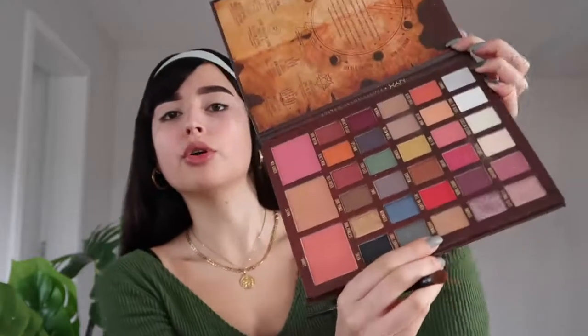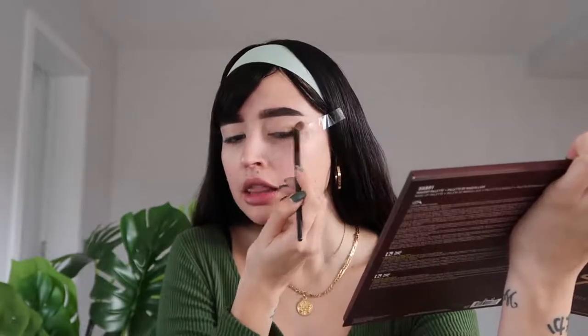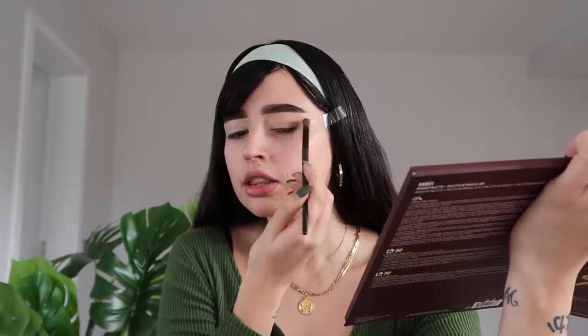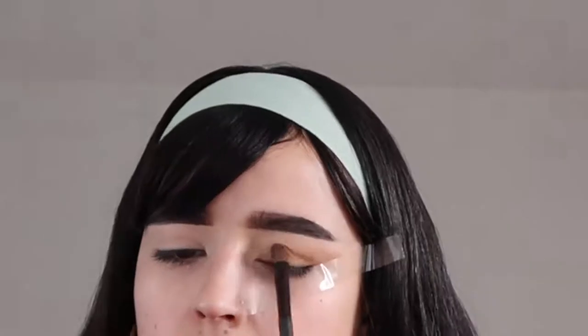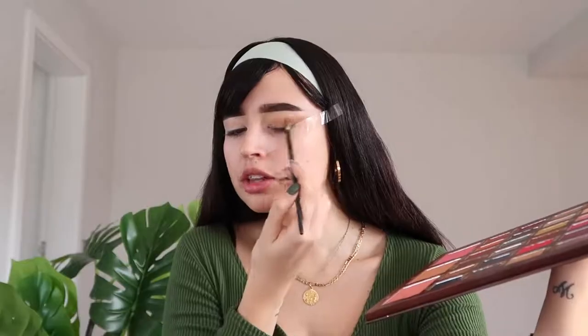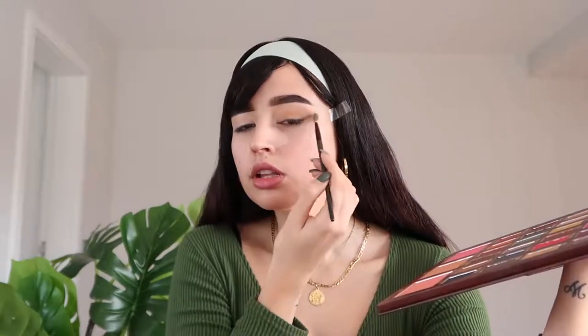Then we're going with the shade called 'Harrowing' — also a nude shade but a little bit darker — dragging the product from the tape to the inside. This way you create a shading that helps drag the eye in the direction you want. Next we have the color 'Malum' — always dragging the product from the tape to the inside of the eye.